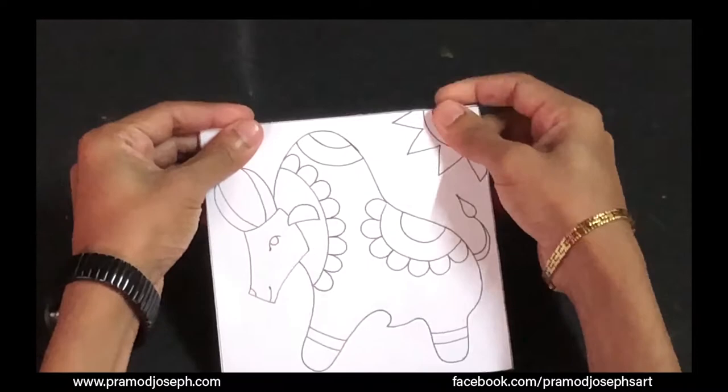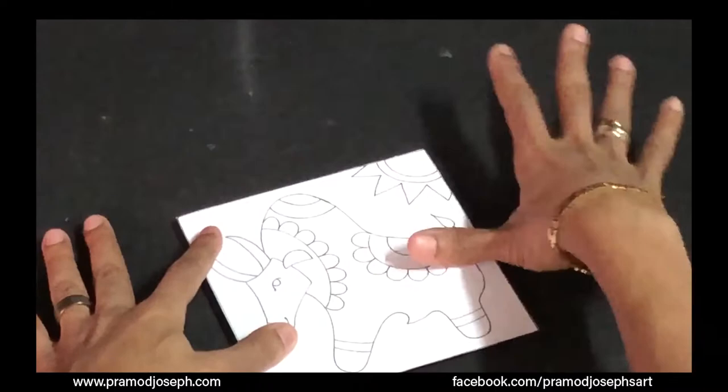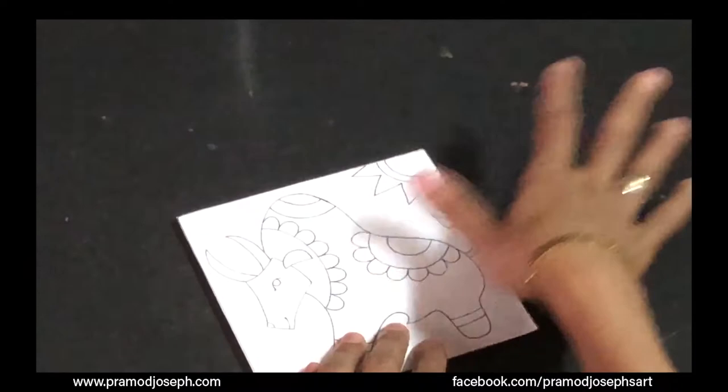Make sure there are no bubbles — carefully press from the inside out. You can use a piece of cotton fabric to press it down so you don't get any air bubbles. After you stick it evenly, leave the design to dry for a while. In the meanwhile, we'll get ready with our clay.